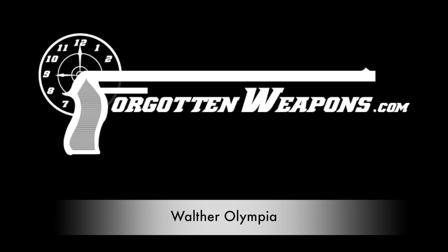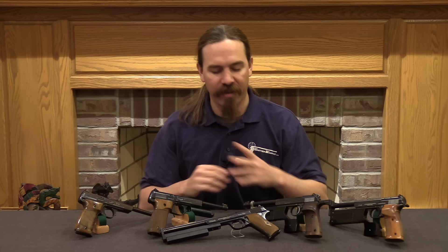Hi guys, thanks for tuning in to another video on ForgottenWeapons.com. I'm Ian McCollum, and today we're going to take a look at the development and history, and a lot of weird models, of the Walther Olympia pistol.